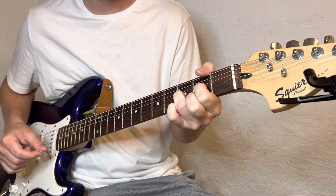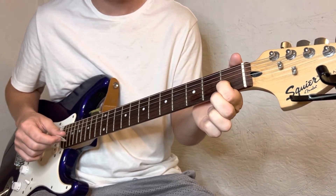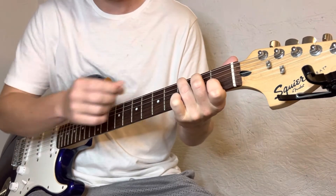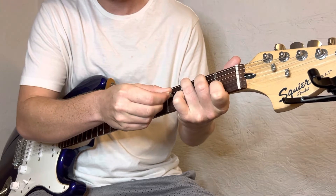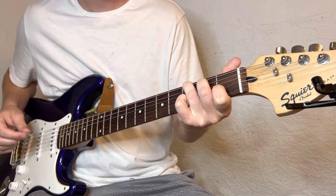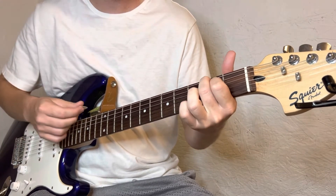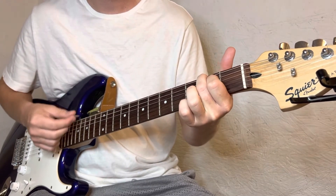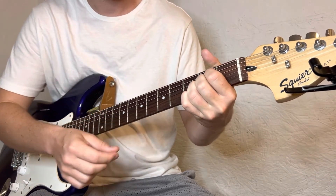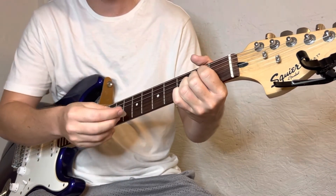And then from D to a C — index finger on the first fret of the B string, middle finger on the second fret of the D, ring finger on the third fret of the A. Then you're gonna go to an E minor again. And last but not least, to an A — the A is just on the D, G, and B string at the second fret.